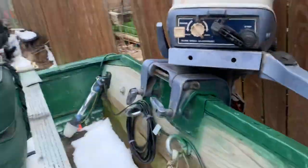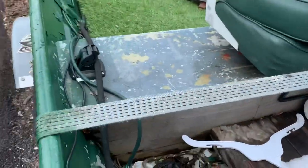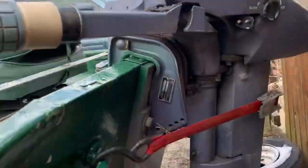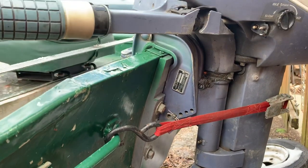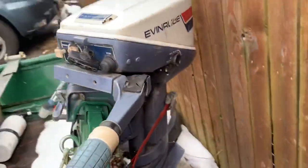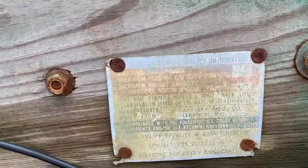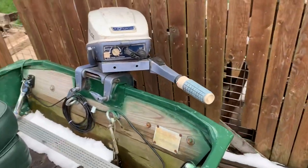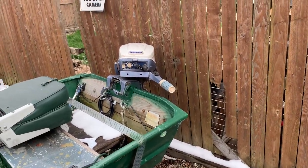I kind of reinforced the whole transom here with wood, and it has a wood floor and a wood kicker against the back seat. And there's a poly backing plate that the motor sits on, just to evenly distribute the weight so it's not pushing on the aluminum. This boat is only rated for 7½ horse — but I've run a 15 on it all the time.